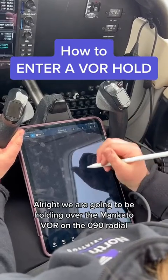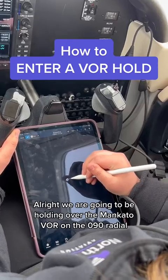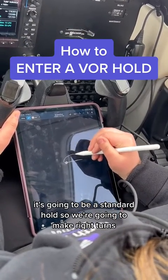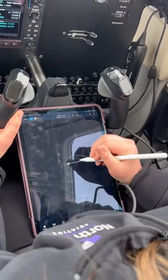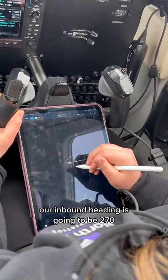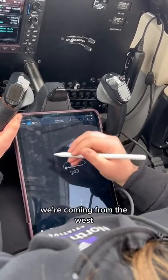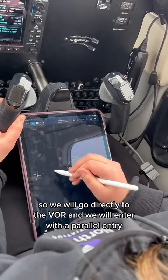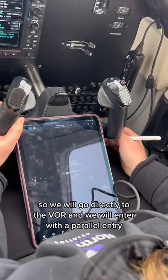We are going to be holding over the Mankato VOR on the 090 radial. It's going to be a standard hold, so we're going to make right turns and we're going to have one-minute legs. Our inbound heading is going to be 270 and our outbound heading is going to be 090. We're coming from the west, so we will go directly to the VOR and we will enter with a parallel entry.